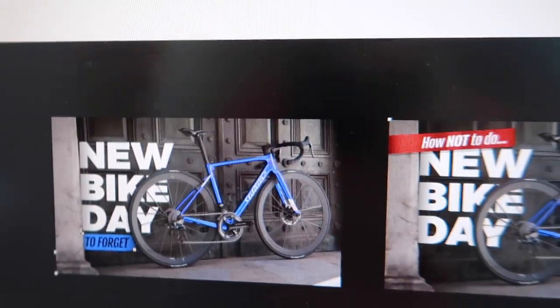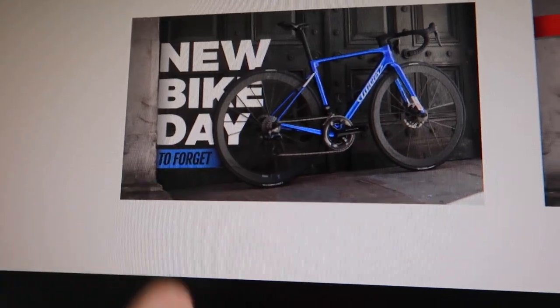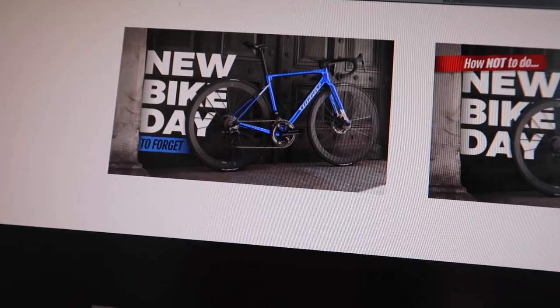It depends how deep you want to go - we're trying to get more clicks. It's almost bringing a bit of psychology into the design: how are we going to do that? The videos are great as they are, so if we can get more first-time viewers in with a decent thumbnail, that's the goal. Bringing a bit of red in - this is Phil's sort of gradient red. The bike jumps out, the font is readable from far away. There's lots of 'how to' guides, so 'how not to' on YouTube is interesting. Ed and Phil are both flying at the moment - all down to the thumbnails, obviously.